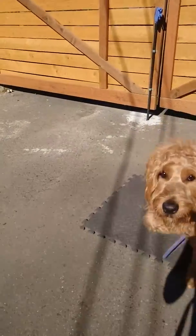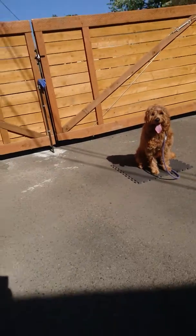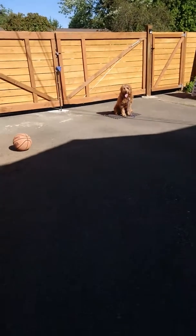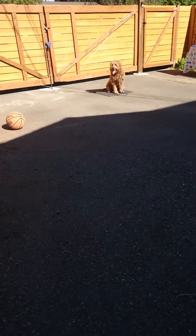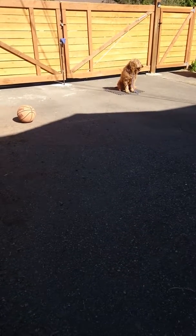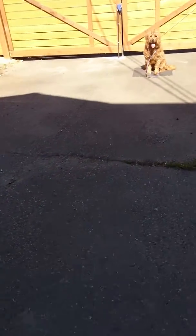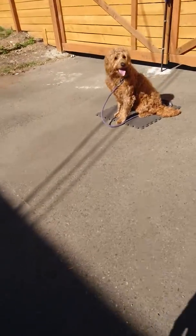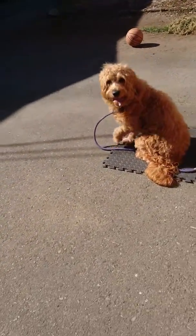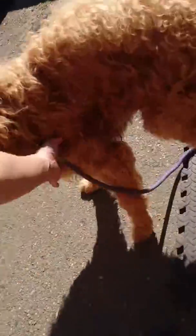Sit, no, sit. Good, good boy. No treats — we practiced the training collar the other day, very briefly, maybe five minutes. That was the only time I put it on him, and we practiced heel. It's just a training collar.